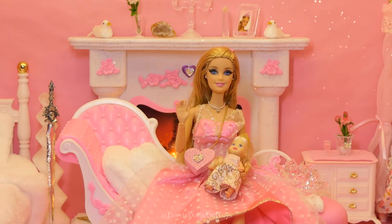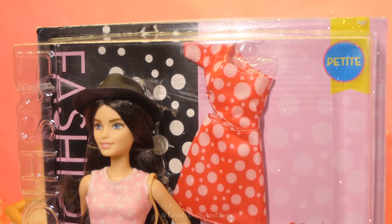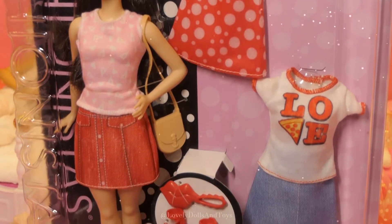Hello princesses! Welcome to our new channel, Lovely Dolls and Toys. Today we'll be unboxing Barbie Fashionistas number 14, Pisa Pisas.